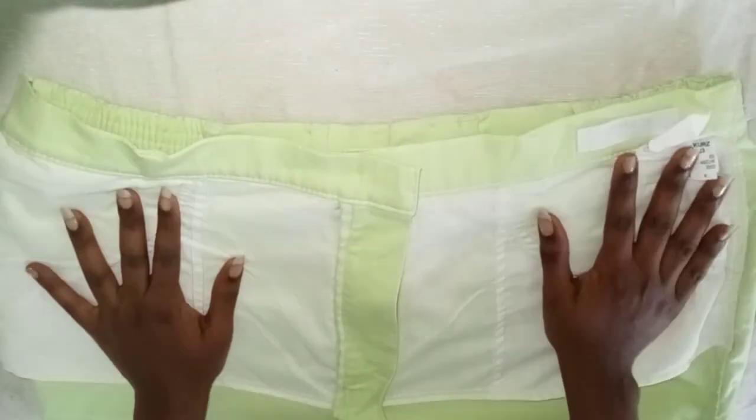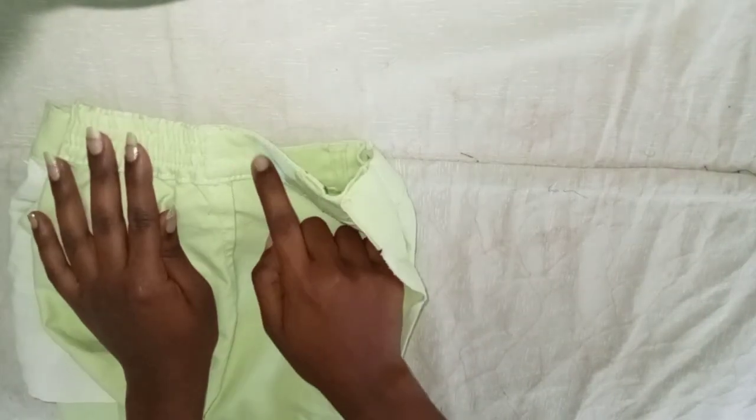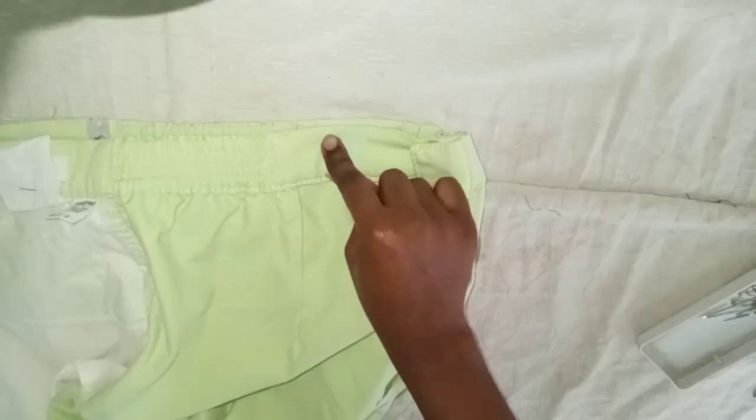Then I laid it down on a table. I turned these pants to the side so that I could see where I had marked, and I folded it with the back seam in the middle — this makes it so that when I sew, it will be even. I'm going to sew all the way from the point that I marked to the end of that back seam, where the seam meets the front of the pants — that's where we're going to stop sewing.